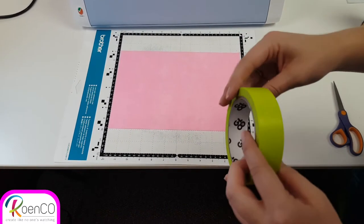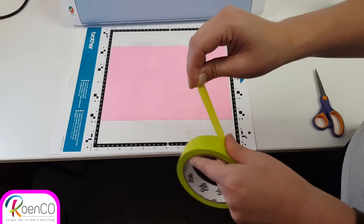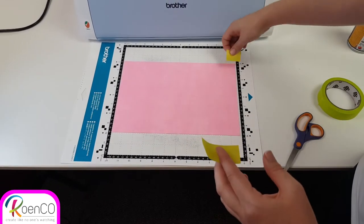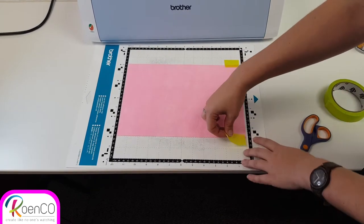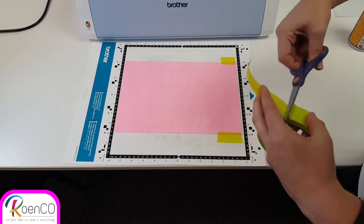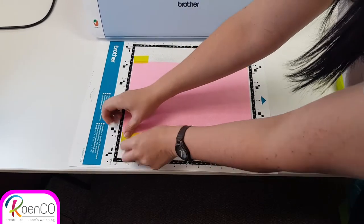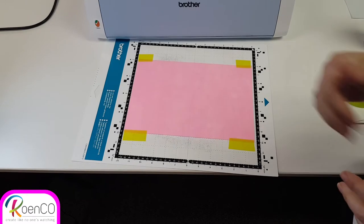Wipe out all the air bubbles from the middle to the sides. Something else you can use is called painter's tape. Please don't use any other sort of tape like sellotape or scotch tapes — they tear too easily. Painter's tape is the best. Take painter's tape and stick it on all your corners, making sure you do not cover any of your registration marks at the top. Get another piece at the bottom. Now your project is not going anywhere.